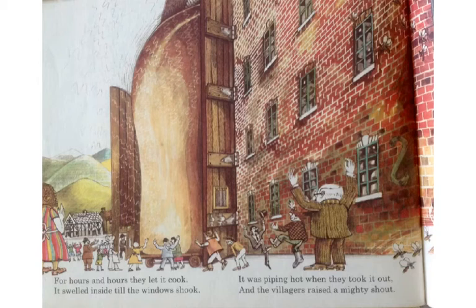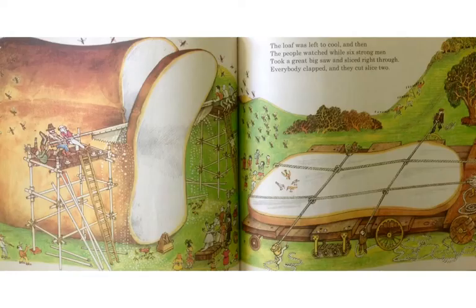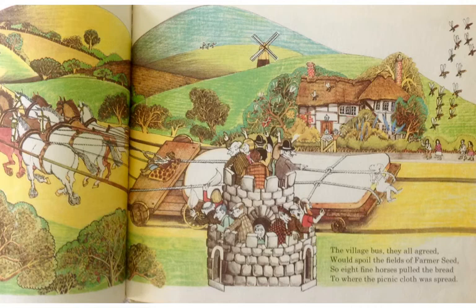For hours and hours they let it cook. It swelled inside, till the windows shook. It was piping hot when they took it out, and the villagers raised a mighty shout. "Isn't it crusty? Aren't we clever?" But the wasps were just as bad as ever. The loaf was left to cool, and then the people watched while six strong men took a great big saw and sliced right through. Everybody clapped, and they cut slice two.